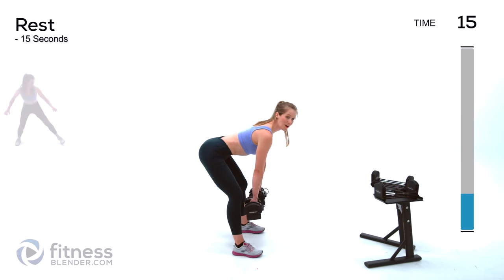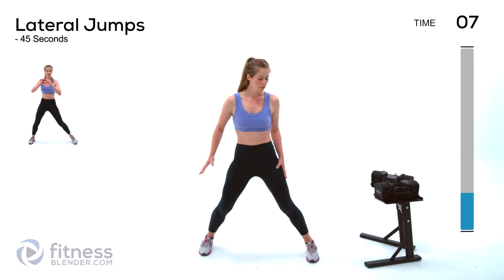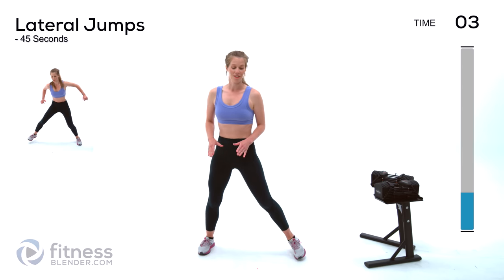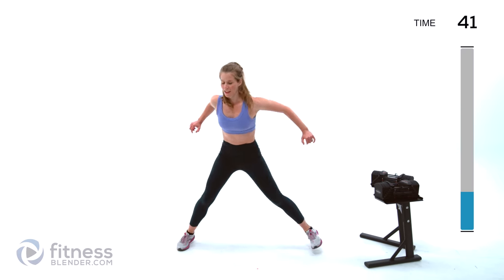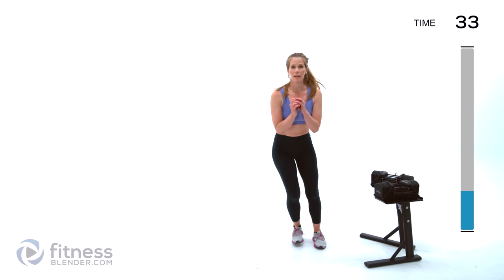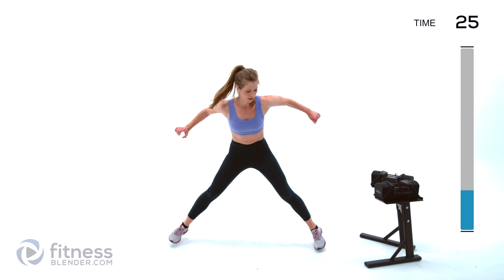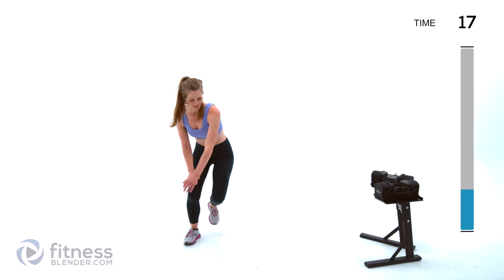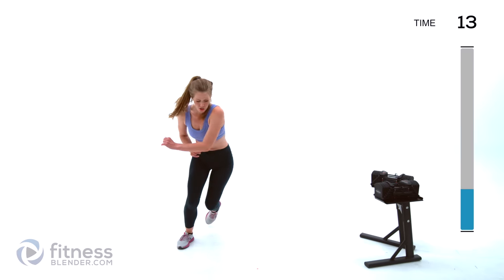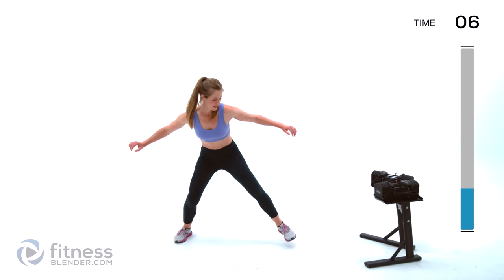Next up we have a burst of cardio targeting the lower body — we're going to be doing lateral jumps. This can be as difficult or as light as you need, but focus on pushing off from each side, working those outsides of the hips and thighs. Try to jump the same amount on each side. For a low-impact option, just stay low and tap back and forth. We've got about 15 seconds left — try to squeeze a couple more seconds out of yourself. Move more quickly if you can, jump further if you can.